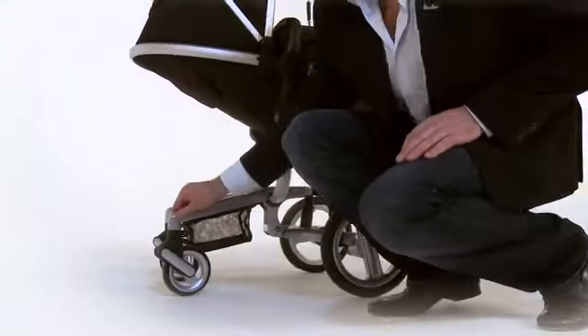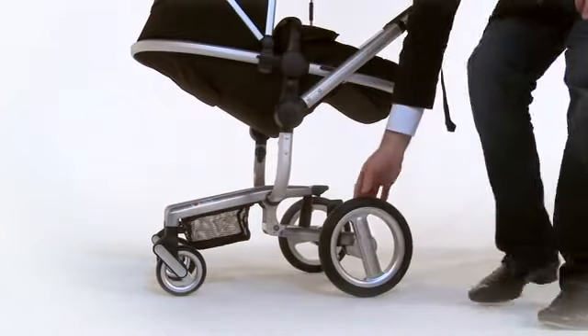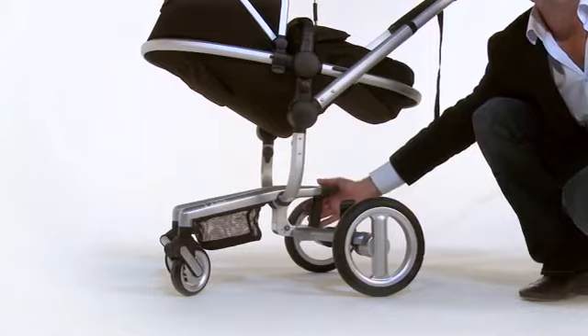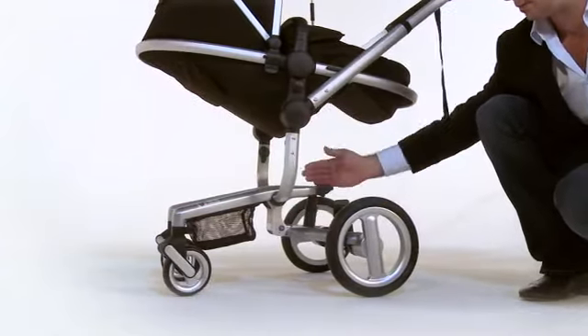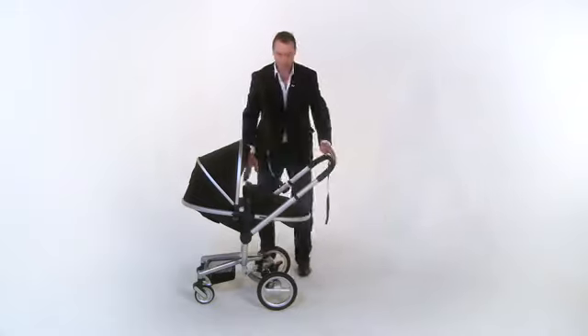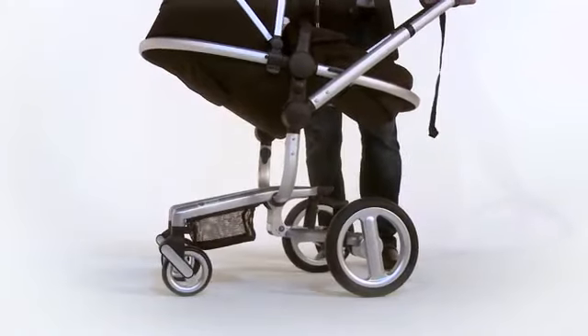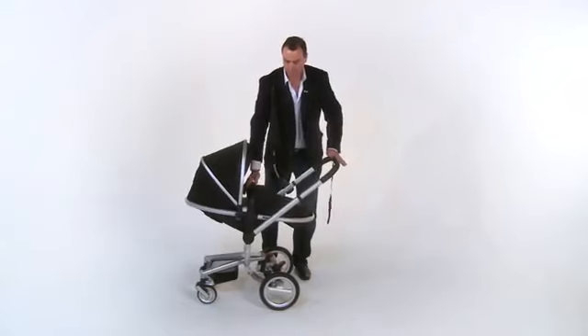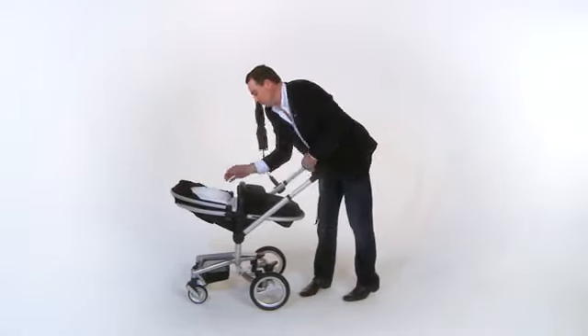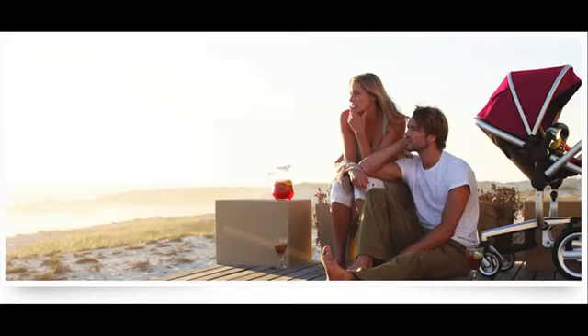Not only does the Surf have superb front wheel suspension and puncture-free foam-filled tyres at the rear, but we've also included our unique air-sprung suspension system placed directly under your baby, similar to the suspension you'd find on a mountain bike. Placing the suspension directly under the child gives a floating sensation and makes for a softer, more comfortable ride for your baby. And it only gets better as your child gets heavier.